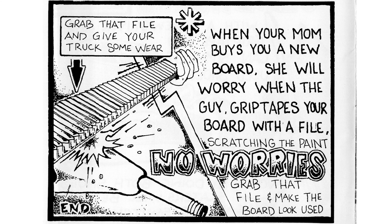Next: grab that file and give your truck some wear. When your mom buys you a new board, she will worry when the guy grip tapes your board with a file scratching the paint. No worries — grab that file and make the board look used. And that is the end of the original 1988 version of this article.